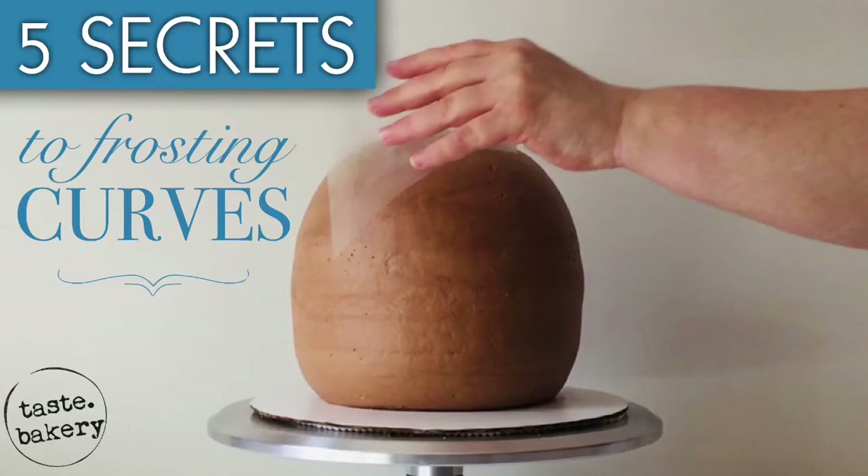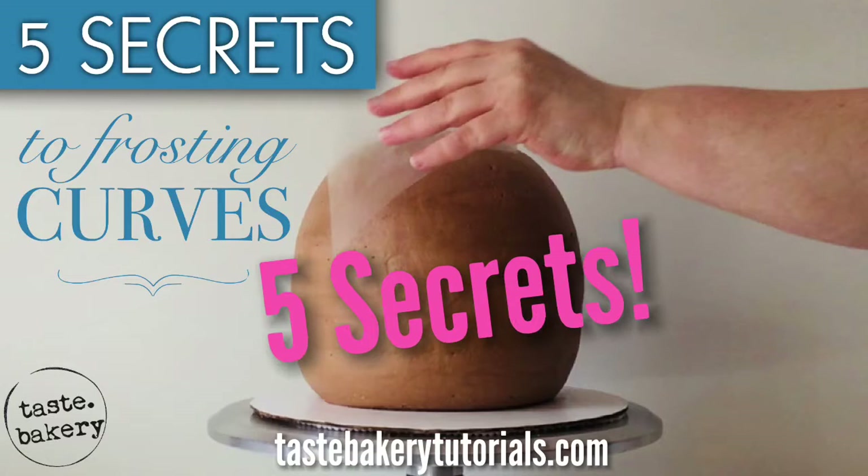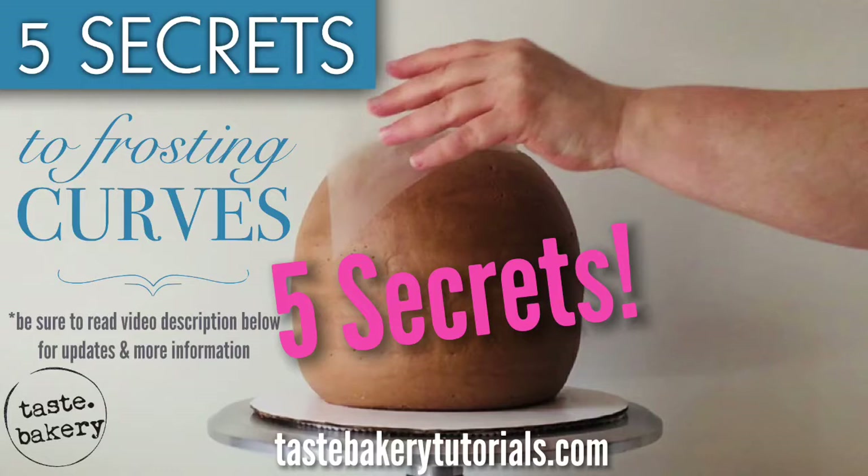Hey guys, welcome back. It's Jen. Today I'm going to tell you five secrets to frosting curves. Frosting curves seems intimidating at first, but once you learn these secrets, you may even find it easier to frost than a regular cake. Because when you think about it, it's actually a lot easier to smooth out something that's round than something that has edges.